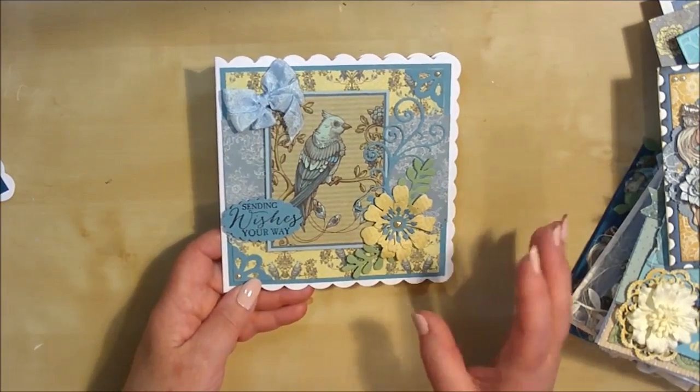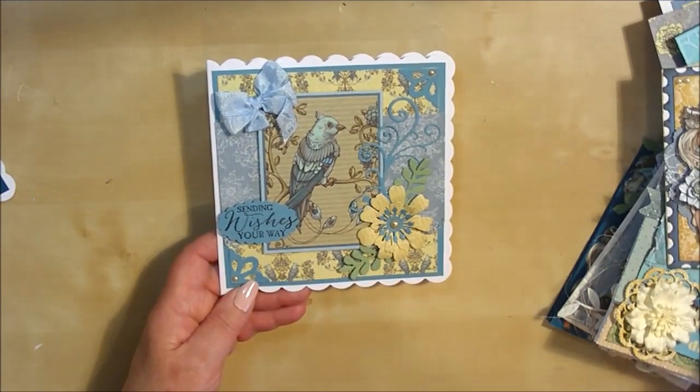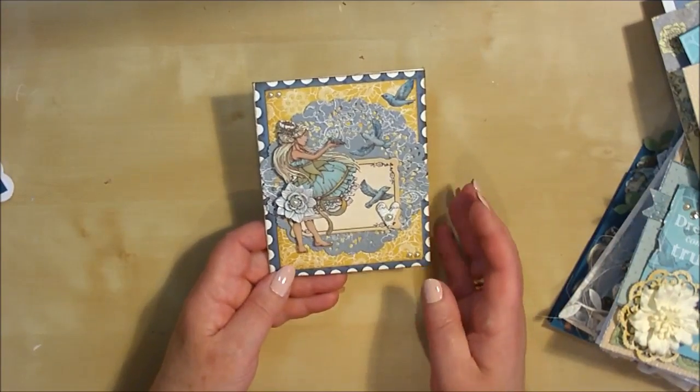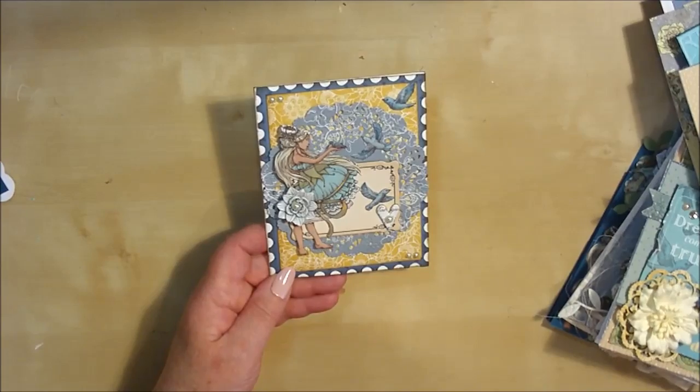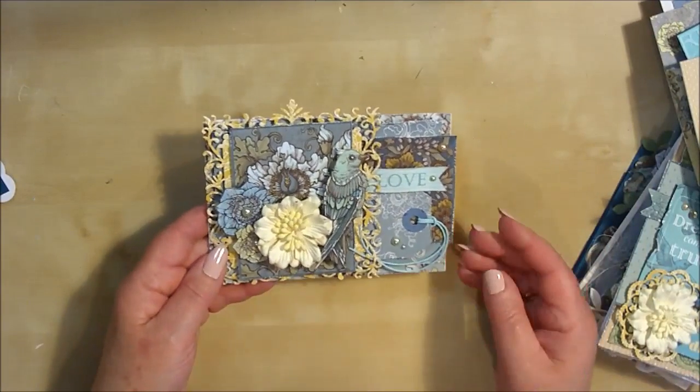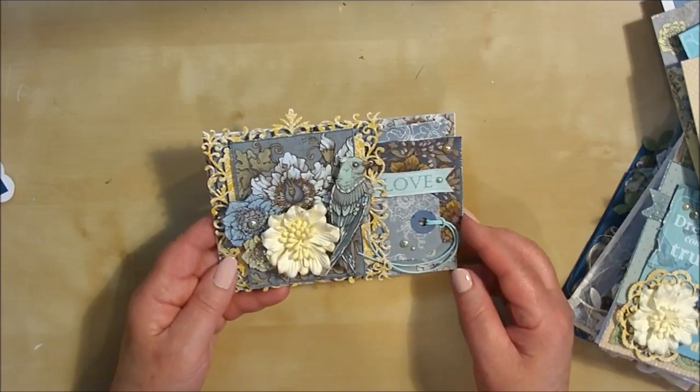This collection is beautiful and there are so many different elements to it. It can give so many different looks — from very feminine, girly cards right the way through to cards that could be used for men as well, because the colour palette is so unusual.